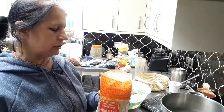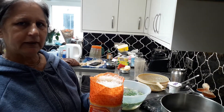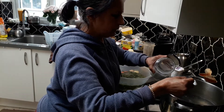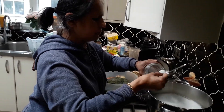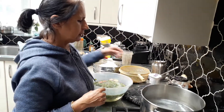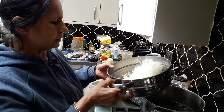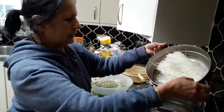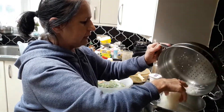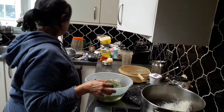I've boiled the water and I'm going to add one and a half spoons of salt. When you're boiling noodles, spaghetti, or pasta, it's nice to add the salt in the water. I'm going to put the noodles in the boiling water — these take literally five minutes to boil because they're very thin.